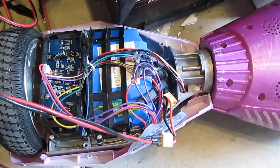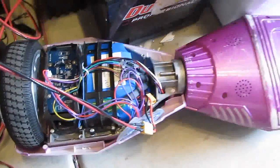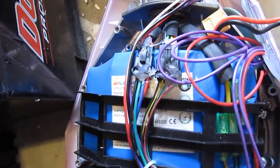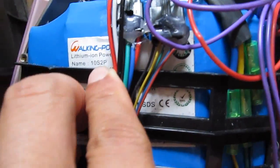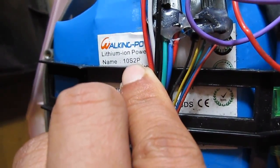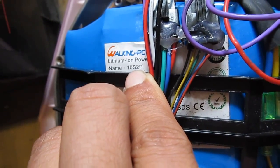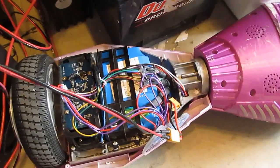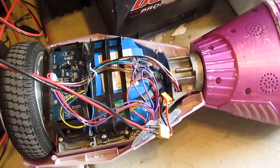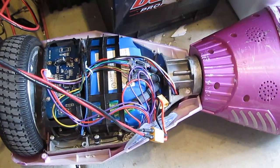So this is the battery pack that I need to charge. This is the hoverboard, as you can see, and the battery pack is a 10S2P. See that? 10S2P lithium-ion battery pack. So it's 10 cells in series, which is 4.2 times 10 — that's 42 volts. And my charger is not going to be able to handle that.